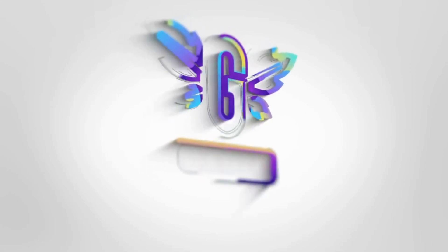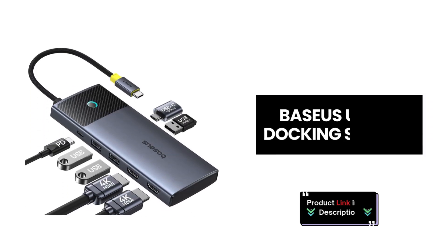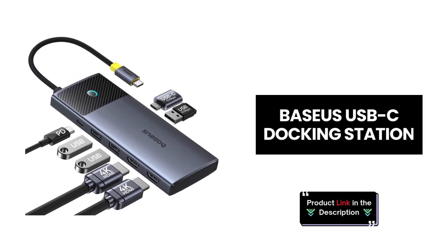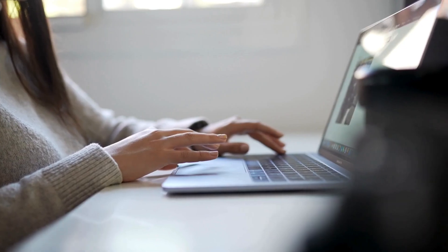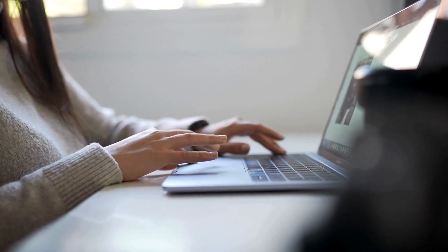Welcome back, Tech Enthusiasts! Today we're exploring the Baseus USB-C docking station designed specifically for MacBook users. Let's dive into the features of this powerful docking station.